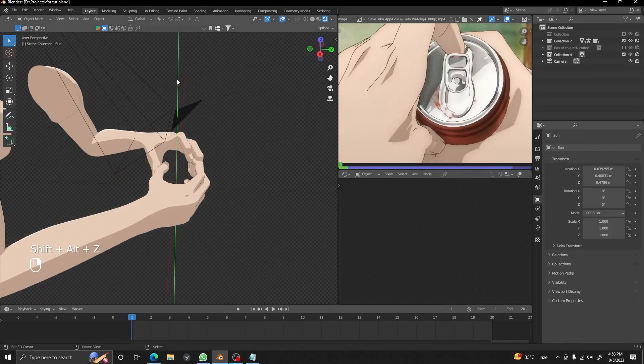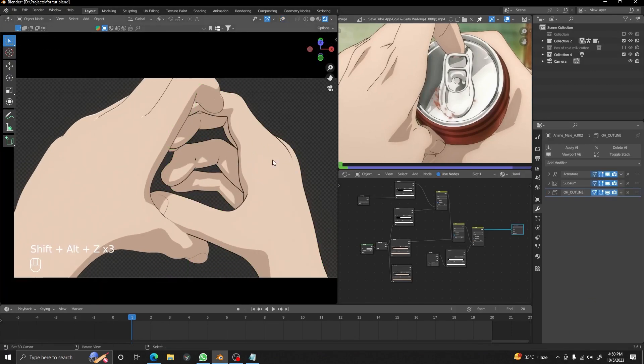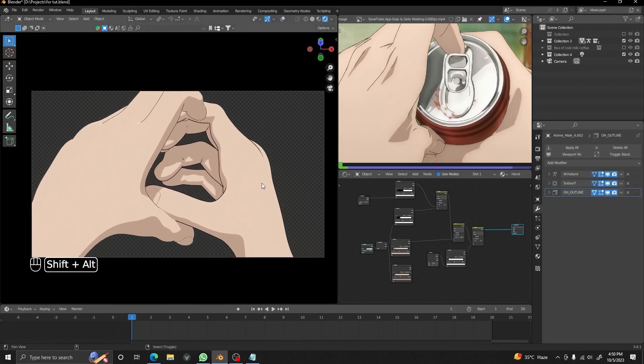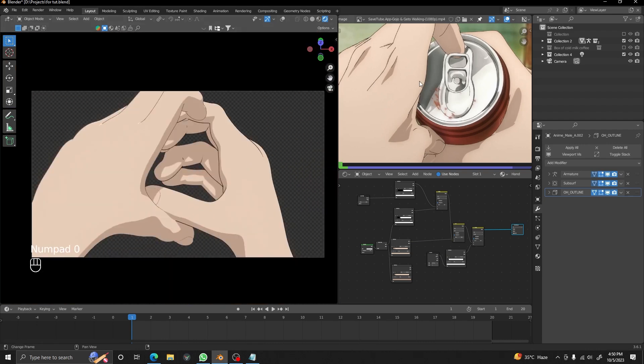We are going to start the shading, but first I just added a sun lamp. If you want to know about the hand shader, you can watch my previous video — it will show you how to do the hand shader.